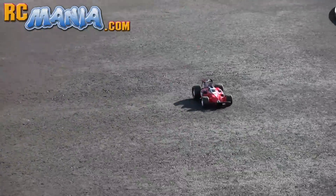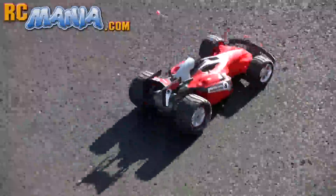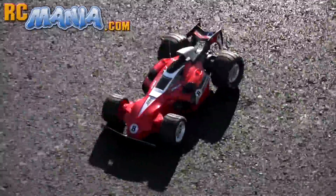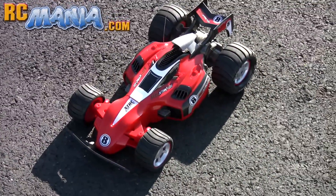It's the Silverlit XTRC01 3-in-1 RC car. It's available at Radio Shack, and if you want to learn more about this car be sure to check out the full review at rcmania.com. See you there!